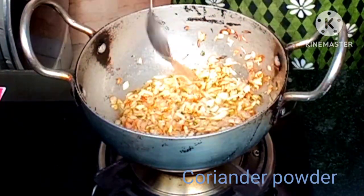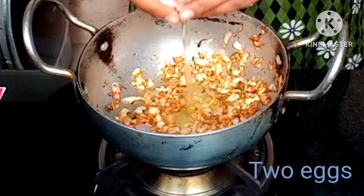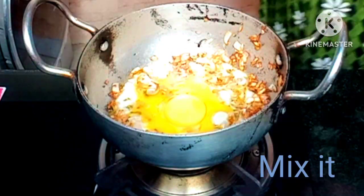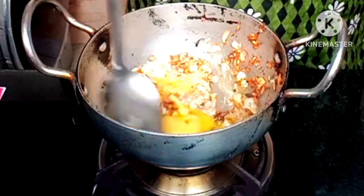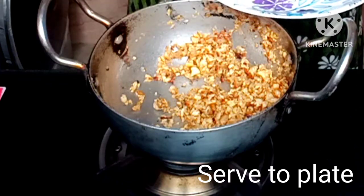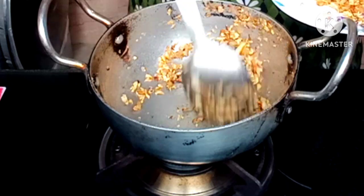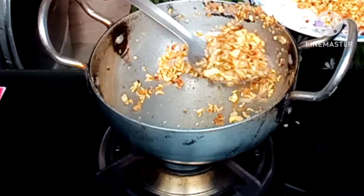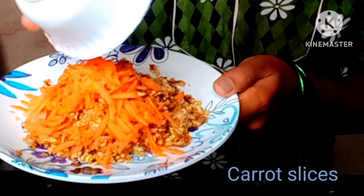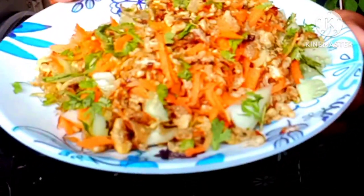Spice powder. Paste it in, dry it with a plate, close the dish. Carrot bite, cucumber bite, coriander leaves — mix it.